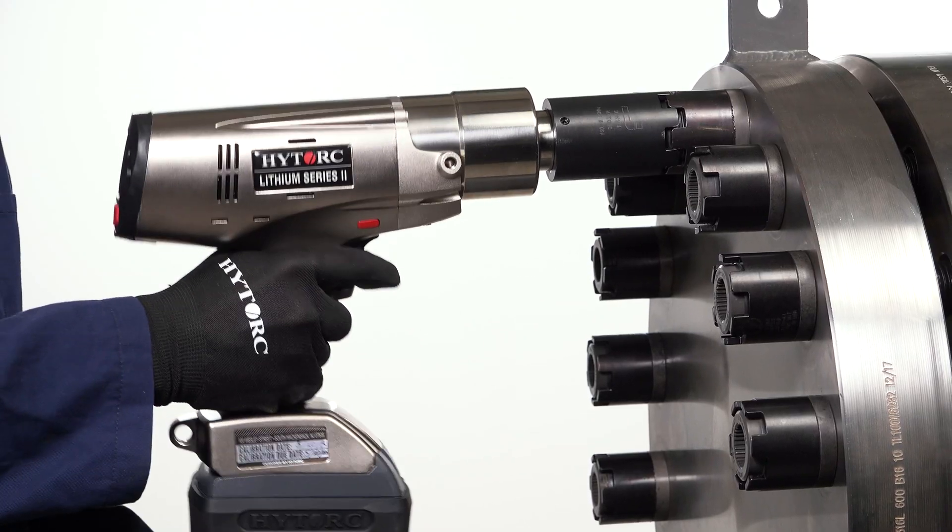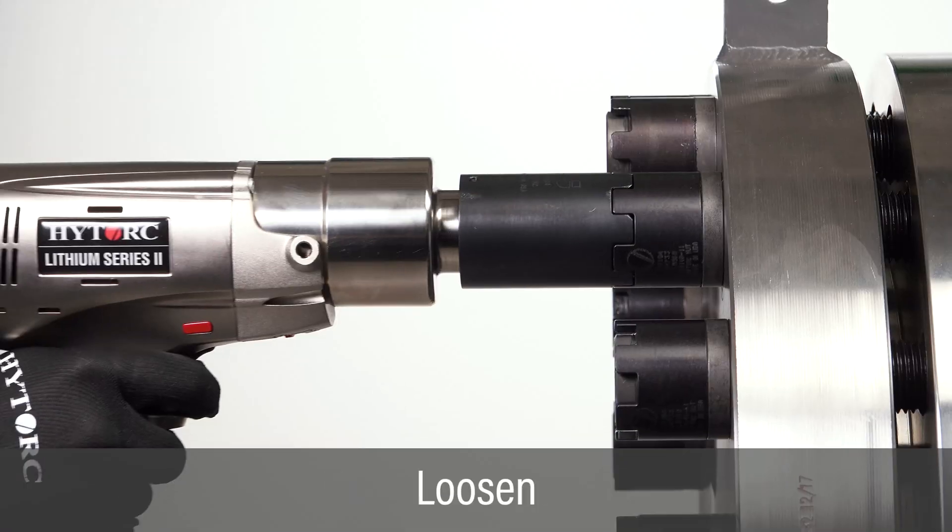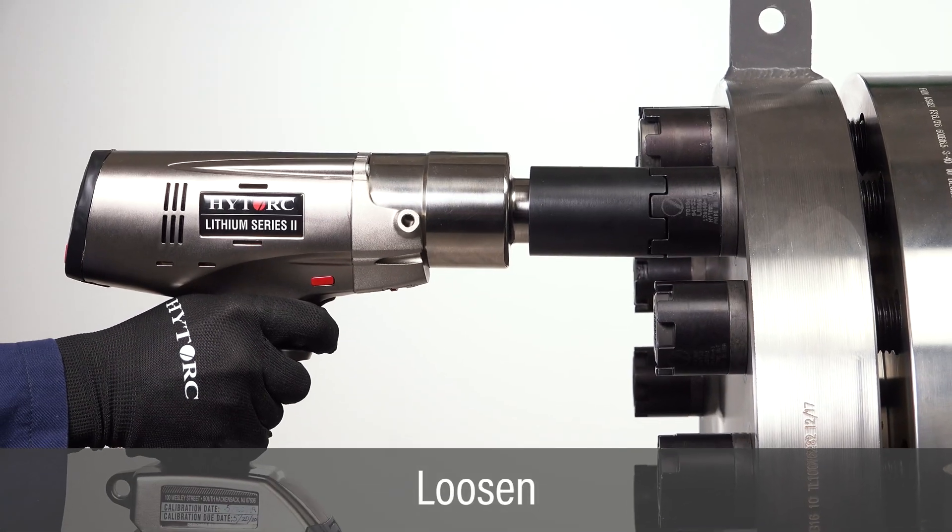If no release angle has been set, the tool may lock onto the nut. Push the sliding directional switch to set the tool to loosen. Apply torque and release the tool.